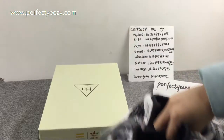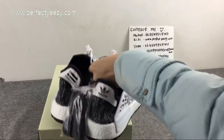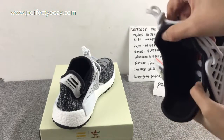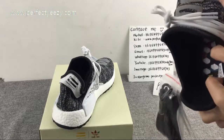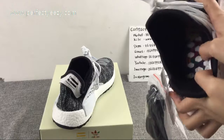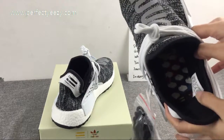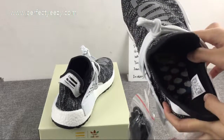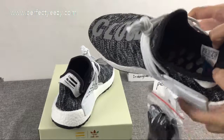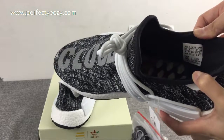Let us have a view of the inside of the shoe. The classical design, colorful insole. And inside the shoe you can clearly see the items made in the material.